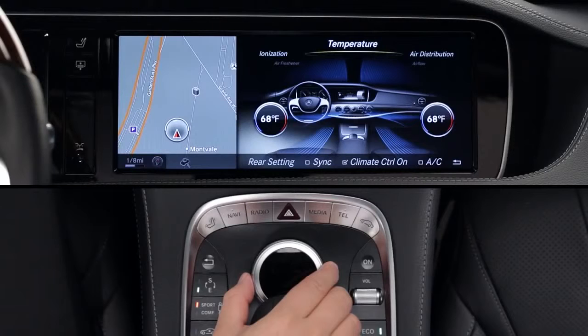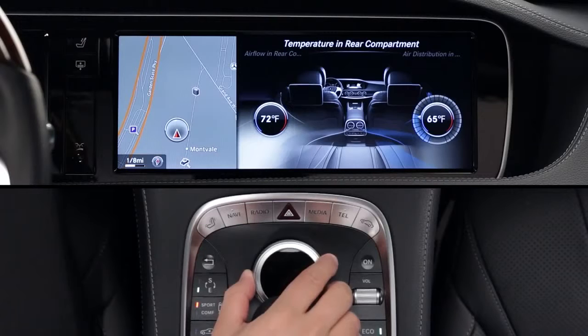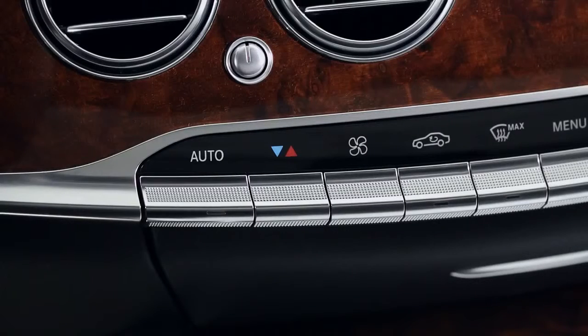On models with four-zone climate control, you can adjust the rear cabin settings from the front panel, or passengers can operate it from the rear panel at the back of the center console. From the front panel, select rear settings from the climate submenu, then make any adjustments using the on-screen menus. You can also use the temperature, fan speed, and auto buttons on the dash, but please note the controls will revert to the front system after a few seconds of inactivity.